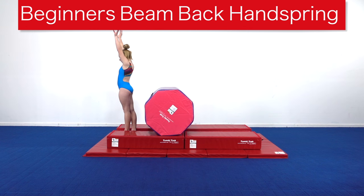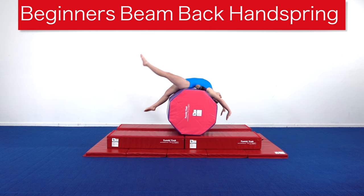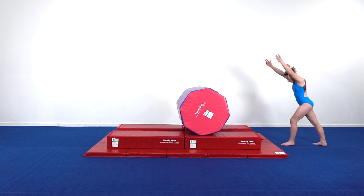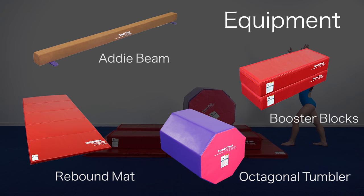Introducing the back handspring on the beam can be scary for some athletes, so why not take the fear out and make it fun? This drill provides the athlete time to create great habits before putting the skill on the beam. In this drill we use the Adi beam, booster blocks, and an octagon to create a station that allows the gymnast to progress at her own pace.